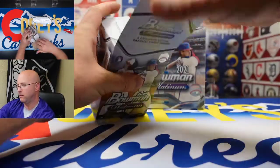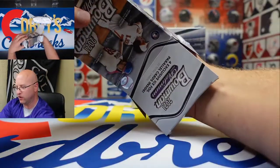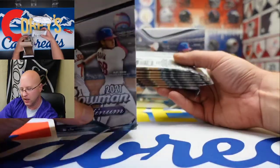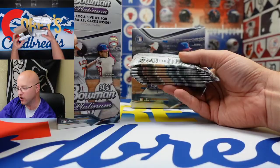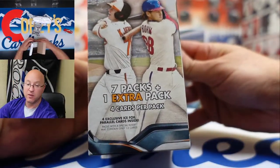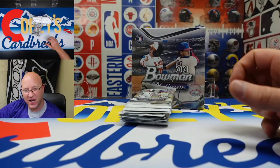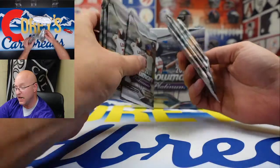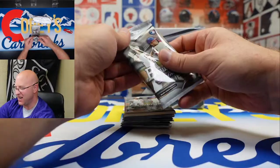The blaster comes with seven packs of four cards each, with one bonus pack also of four cards, and four exclusive ice foil parallel cards inside. I'm not sure how they distinguish between an extra pack and a bonus pack, because it seems like they just put in eight packs and described it as seven plus one. So we got eight packs here, four cards each.